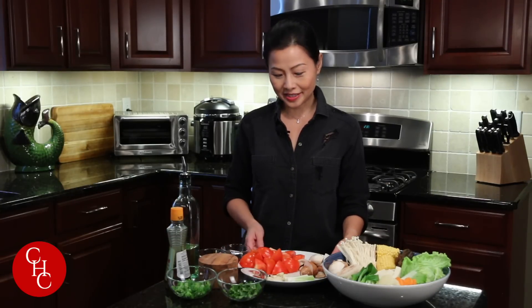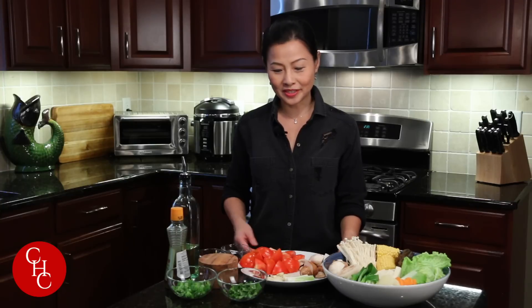Hi everyone! Today we're gonna make vegetarian hot pot. Our soup base will be tomato based and also with some mushrooms. First let's make our soup base.